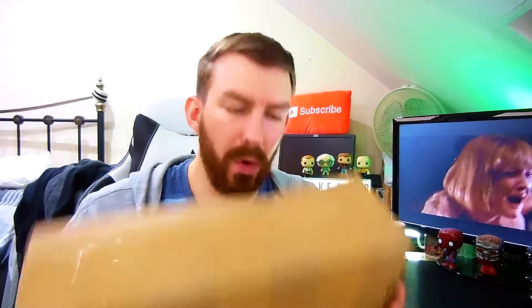Welcome back guys, Mr. Rawlings here. Got a cool box to unbox. So this is April's one. I think the theme is movie madness.